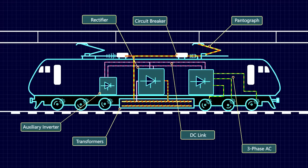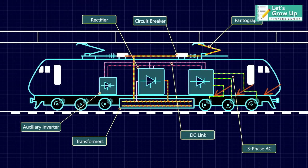This current is used to regulate a traction motor connected to the wheels. As the motor rotates, the wheels are driven.